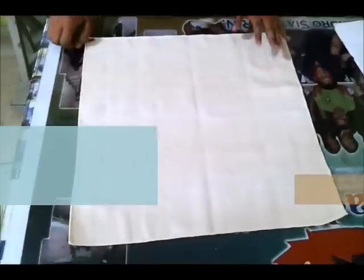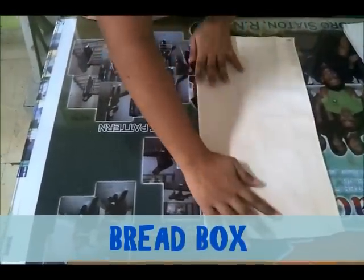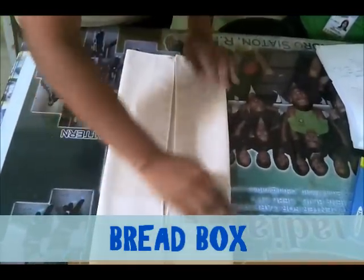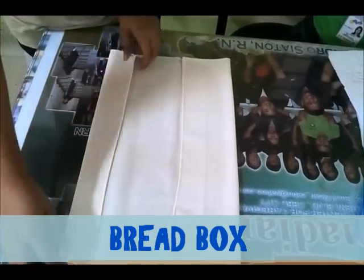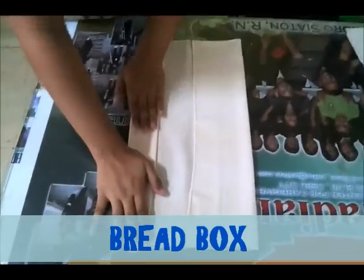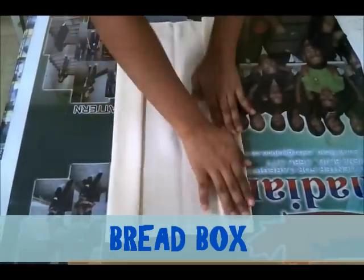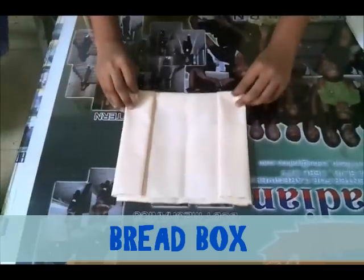Coronet, bread box. Vertical fold, then find your center, and then fold again. Then fold — do the same on the other side. Then flip it in the center.